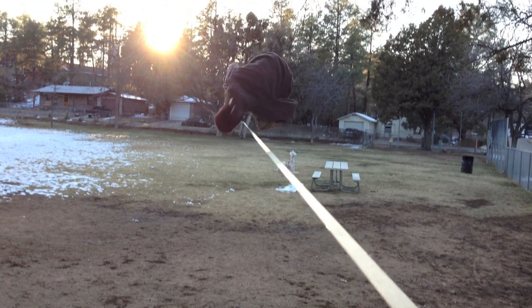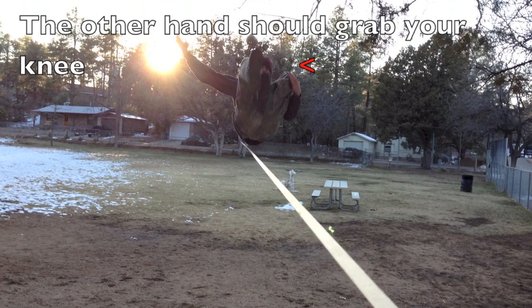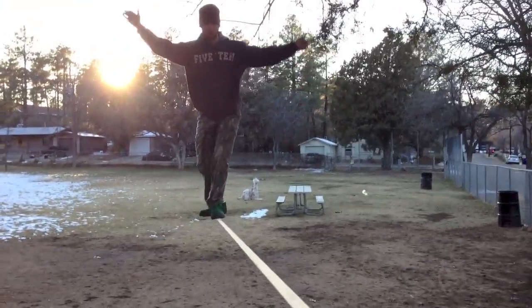Also note that your outer hand should start to open slightly before your inner hand. What this does is it opens up that side of your body and allows it to rotate your feet back onto the correct side of the line.